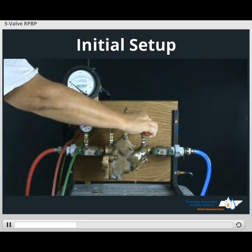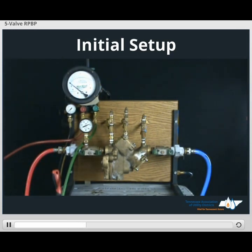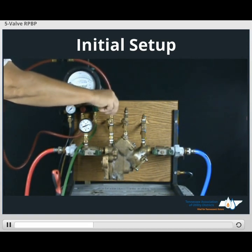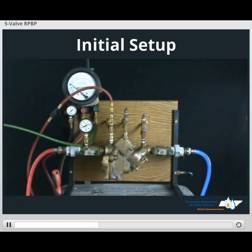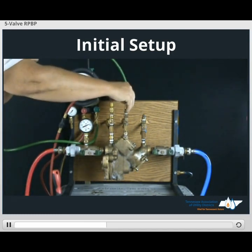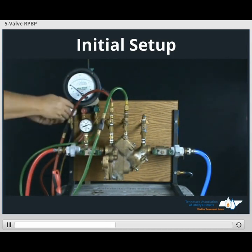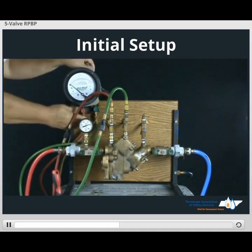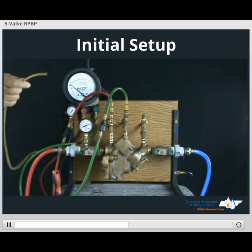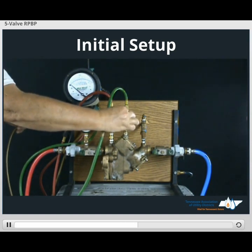Connect your high side hose to test cock two. Connect the low side hose to test cock three. Start all of our bleed valves when our gauge is in the closed position. We want to secure our lead hose. Open test cock three.